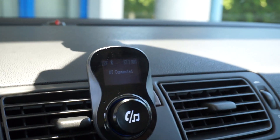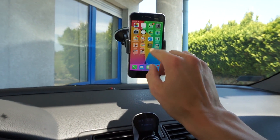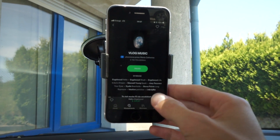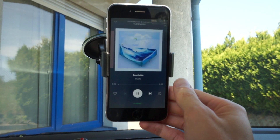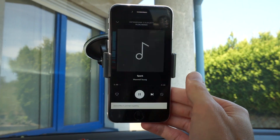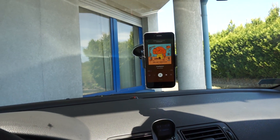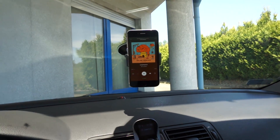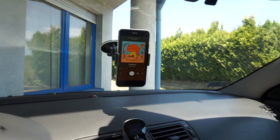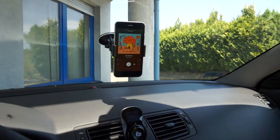And we are connected, so let's check if it works. Let's play something from Spotify for example. I want to avoid YouTube copyright claims so I cannot play the music and show it on the video, but please believe me that music is here and when I press play you can hear it in the car's speaker.